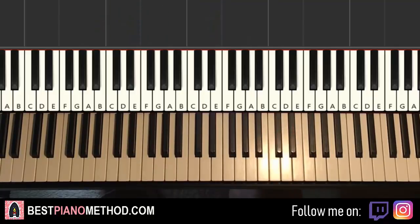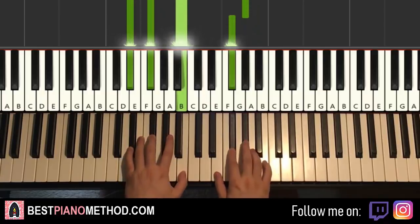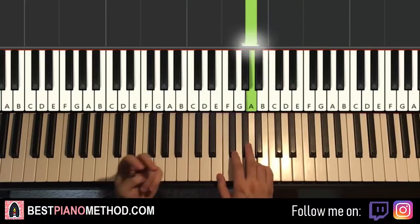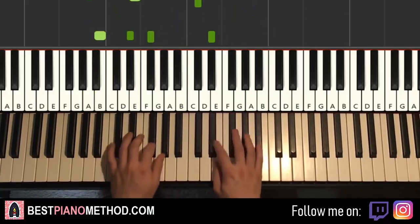The third part is actually exactly the same as the first part, so you just repeat it. And then the fourth and last part is nearly exactly the same as the second part — everything is actually exactly the same — same, same, same.